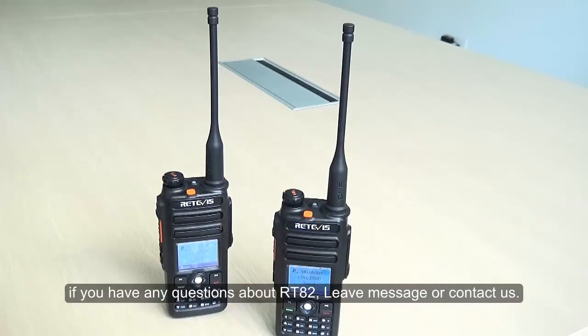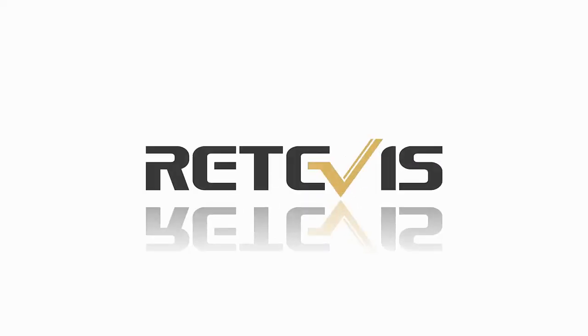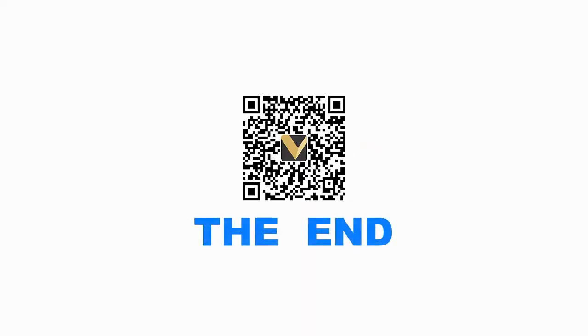Thanks. If you have any questions about the RT82, leave a message or contact us. We'll see you next time. Bye.